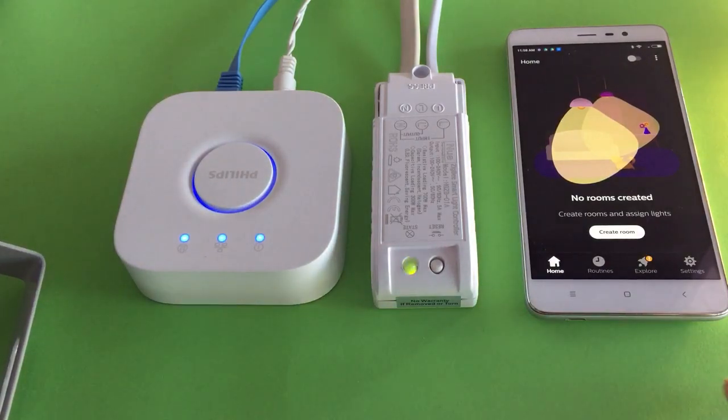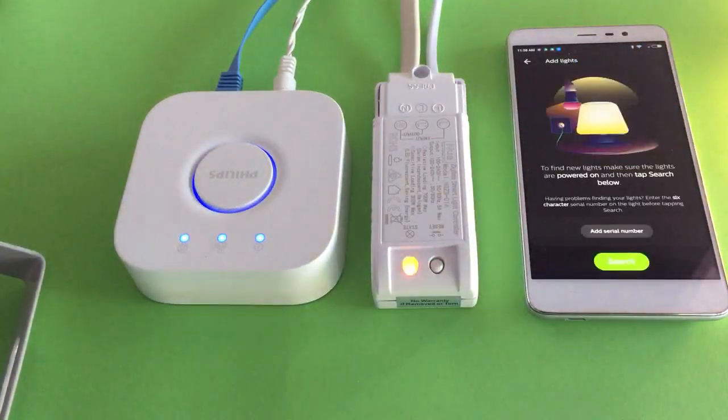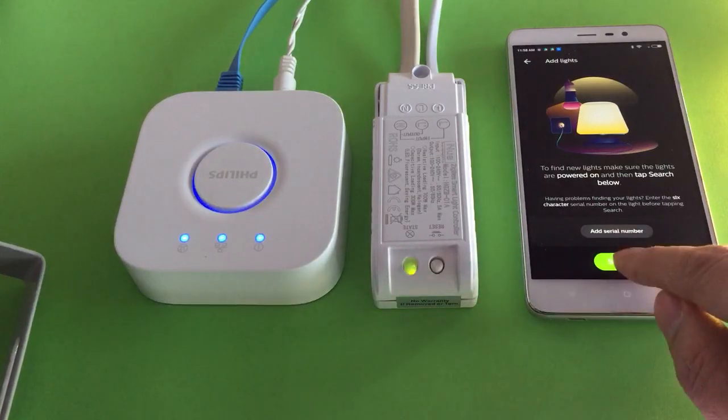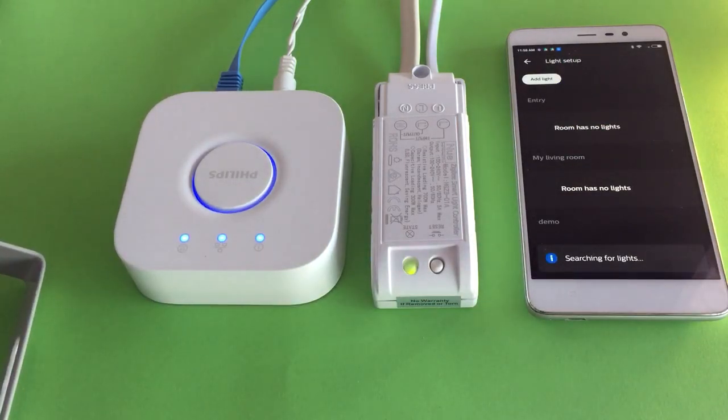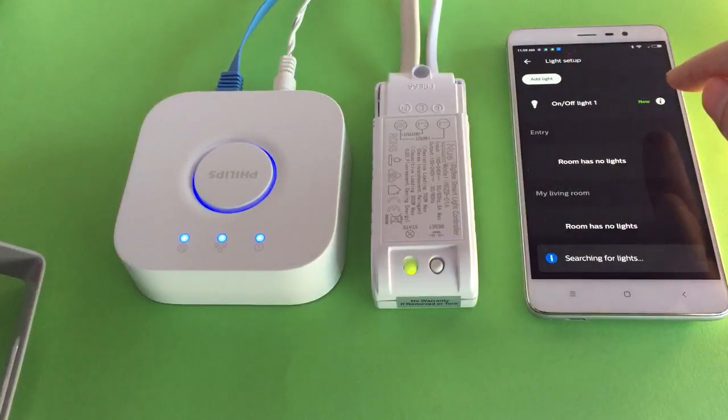Let's go to the Hue app, click Settings, then Set Up, click Add Light and start search. The bridge has already found a new device called On-Off Light.